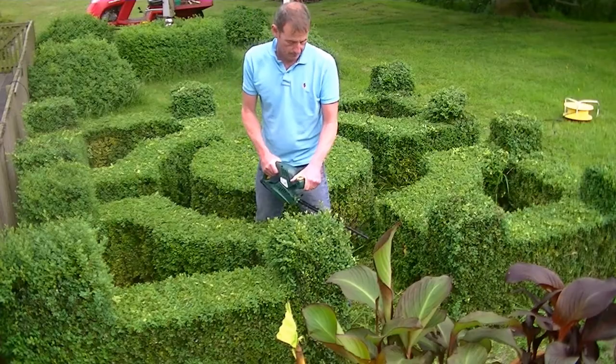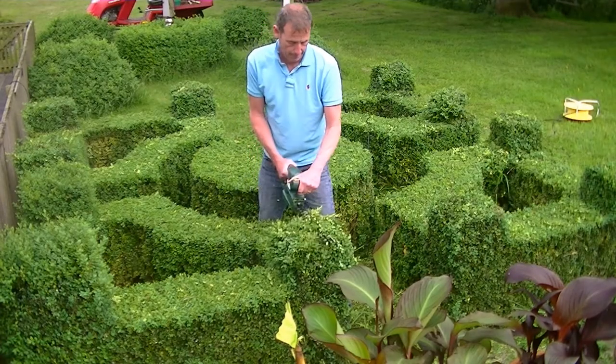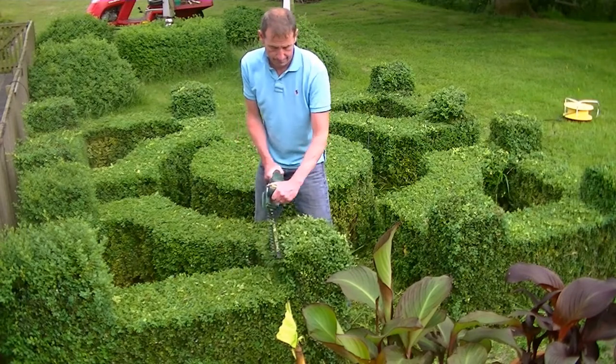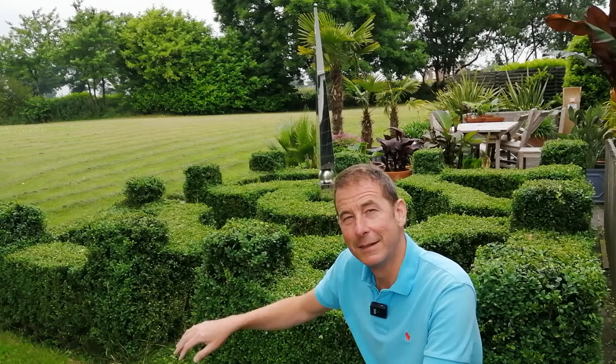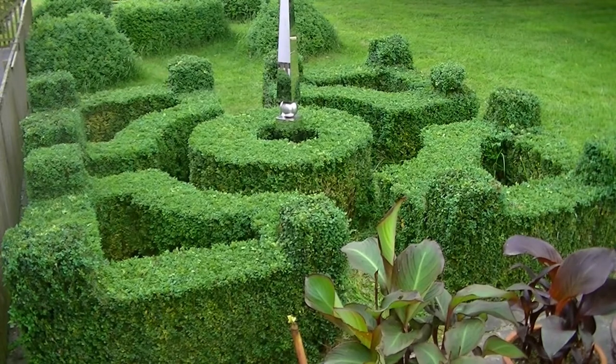Behind me is my box parterre which I've just finished pruning — that's at least an hour-long task. I'm going to share the edited highlights and give you some hints and tips on how to plan, plant, and maintain a box parterre.